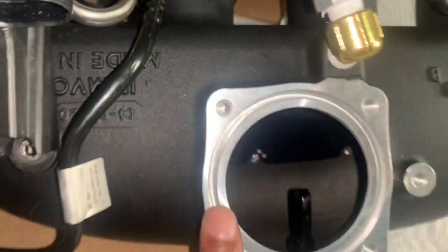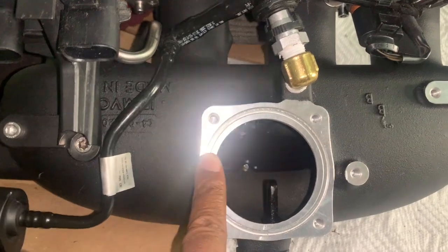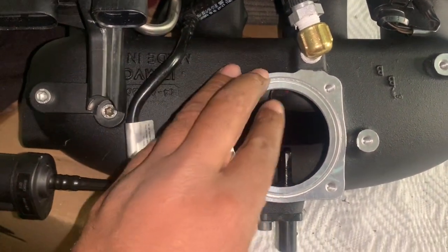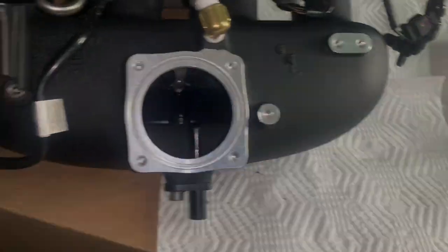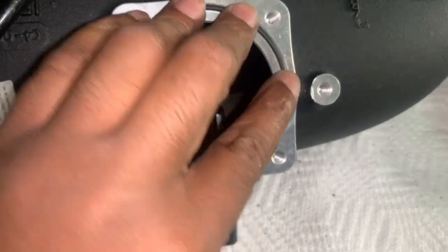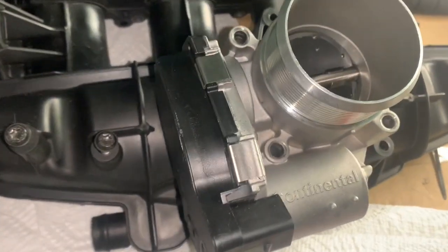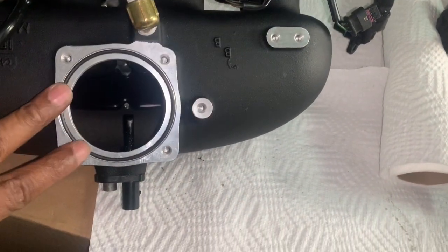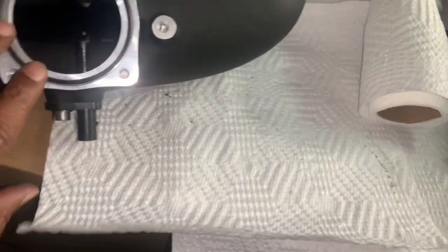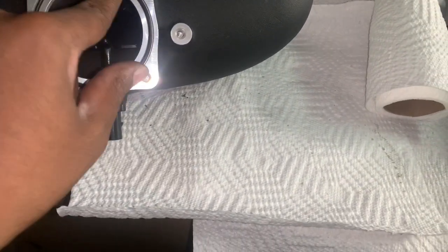Next step is to install the throttle body. I'm not going to use my throttle body spacer — just going to install my regular throttle body. The great thing is they come with new seals for you. I'm going to put this seal on before I put the throttle body, making sure I have the orientation right so I don't do any double work. After this it's just a matter of putting it in the car.